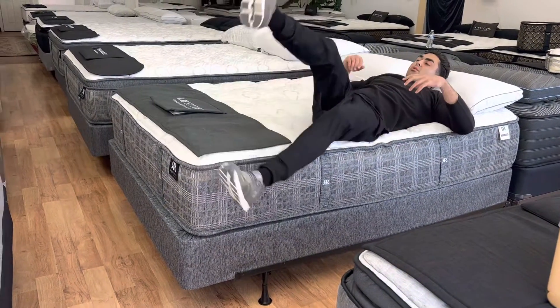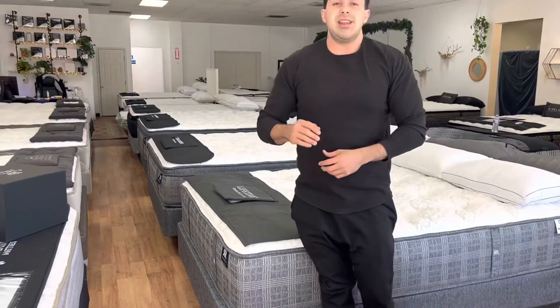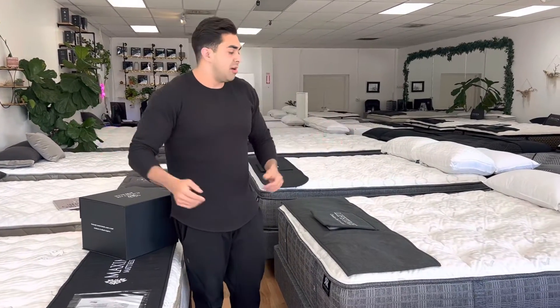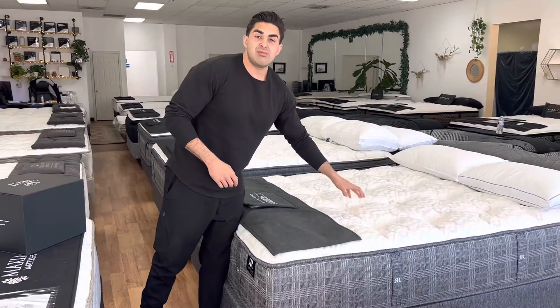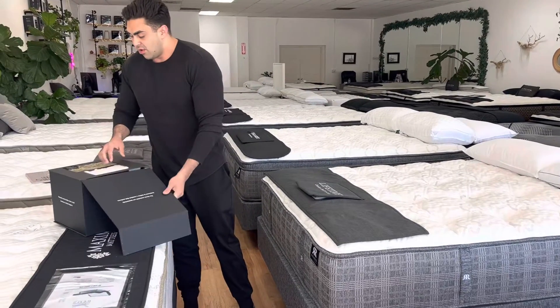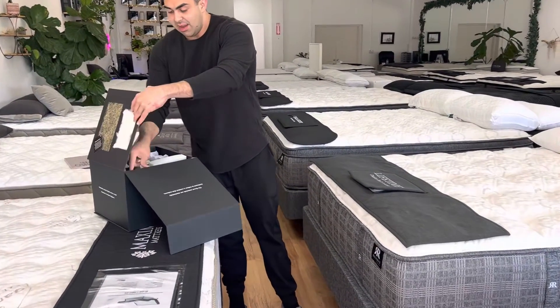That top layer is going to be nice and cool — it's cool to the touch. I know it's a little chilly outside right now, but in the summertime you're going to want to stay cool. This keeps your body at a nice regulated temperature. You have an inch-thick blanket of wool inside, which is incredible.